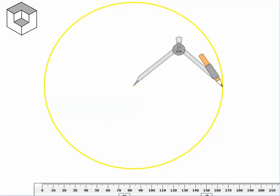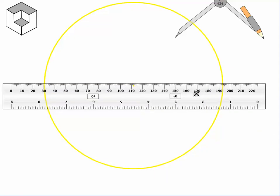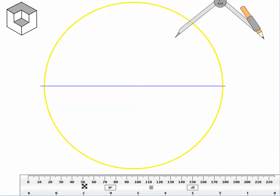Without allowing your compass to get larger or smaller — your compass has to stay at exactly the same measurement as you used for your circle — take your compass off the page, place it to the side. Then take your ruler and draw a diameter from one edge of the circle to the other, making sure that your diameter goes through the center.